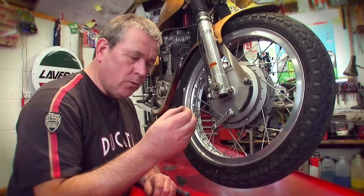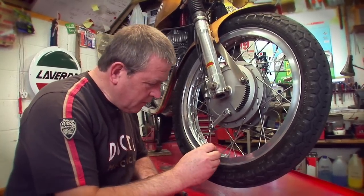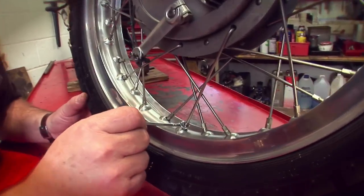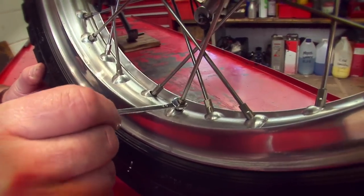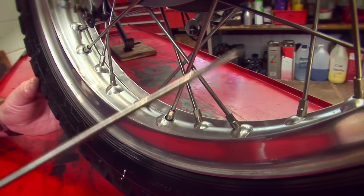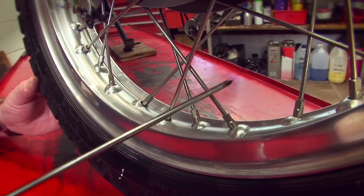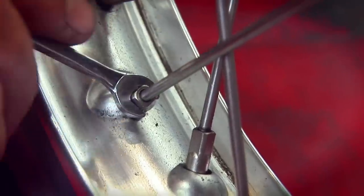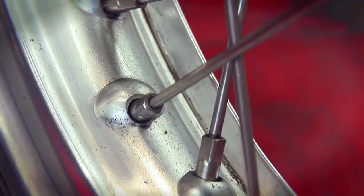It's quite simple — get a marker and just mark on the tire where that spoke is so you don't lose it. Then take a small spoke spanner, put it on. On this wheel, to tighten you take it away from you. Give it about a flat, tap it — that's not bad, just a touch more — half a flat, tap it.